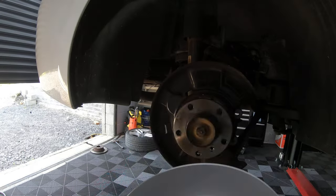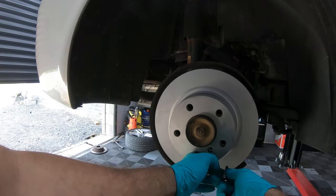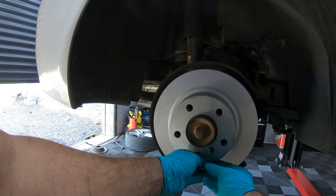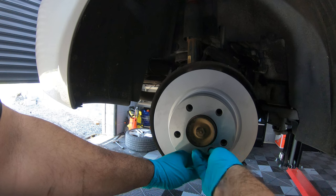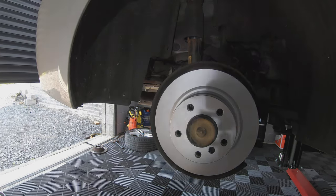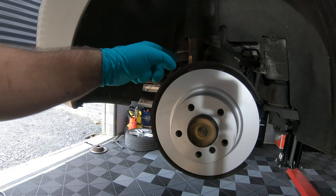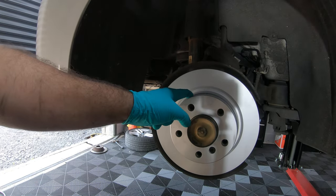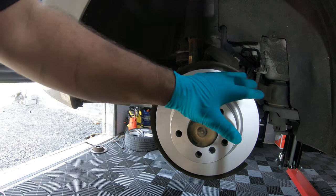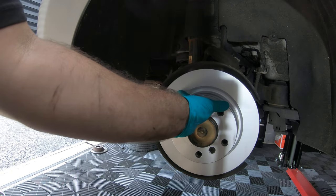The first part of reassembly: fit the disc back on and put in the locating nut. Before fitting any other components, I like to adjust the handbrake cable back up first so we know there are no issues with it when we put the other parts on.